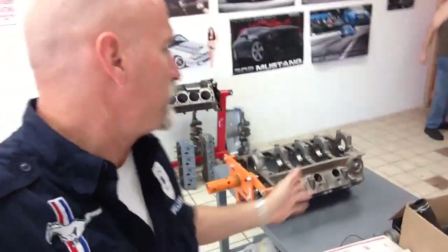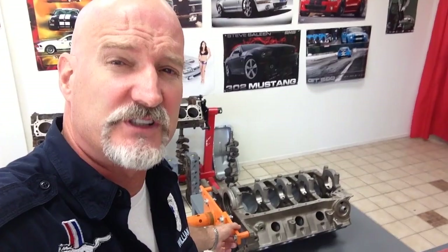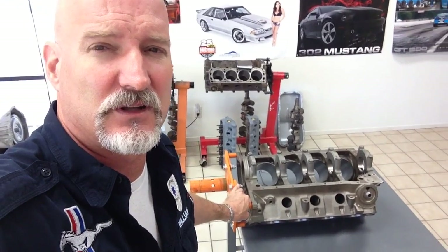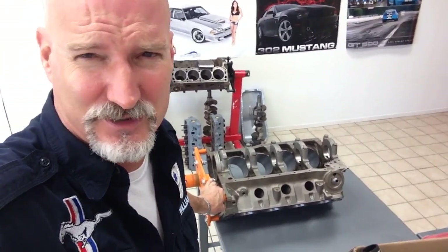It was me dropping my phone real quick to move this gorgeous block of Oscar's 289 Hypo for a 67 Shelby. Joe just looked at it and said this is the nicest looking block I've ever seen in as long as he's been working, and I was like that's good to hear because he's been working for a very long time.